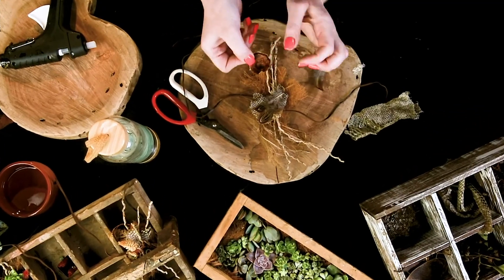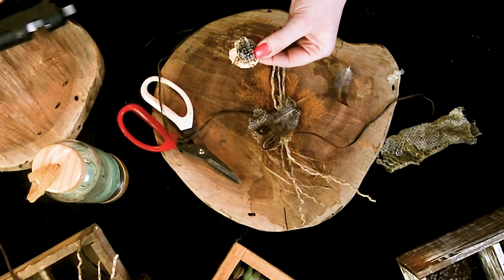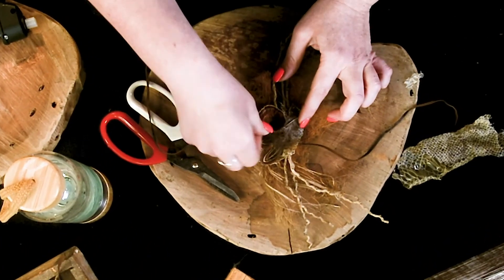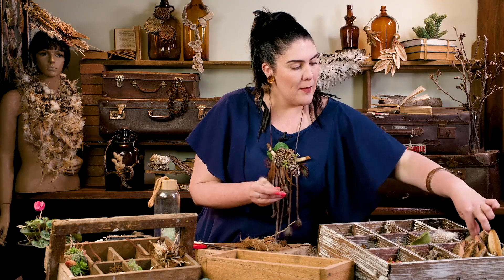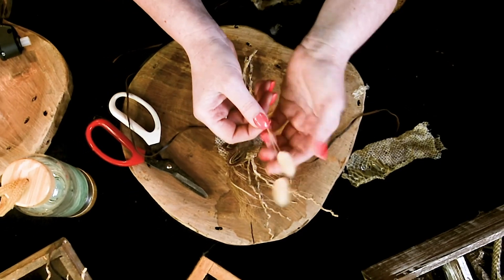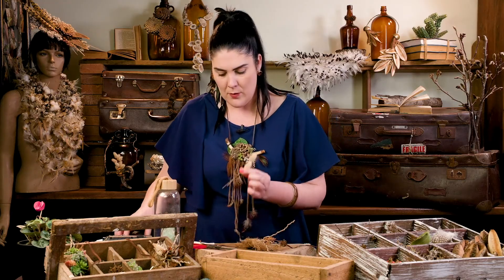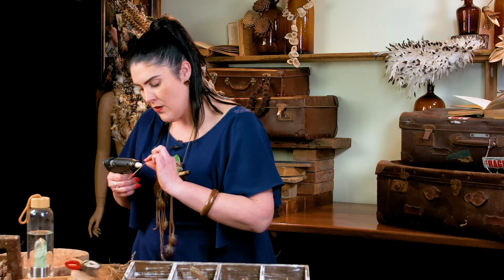I'm also thinking we might want to utilize this beautiful lichen so let's get him on there too. A bit of glue again, pop him in there. And I'm very into these beautiful ones they call bunny tails — this little grassy little number. So let's get those and just put them in there on the side.